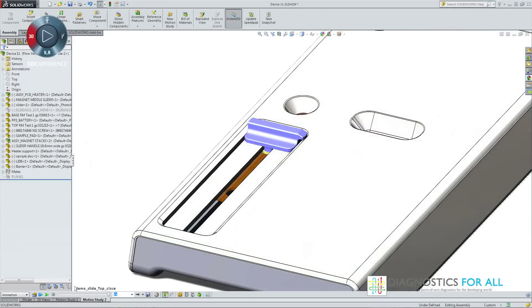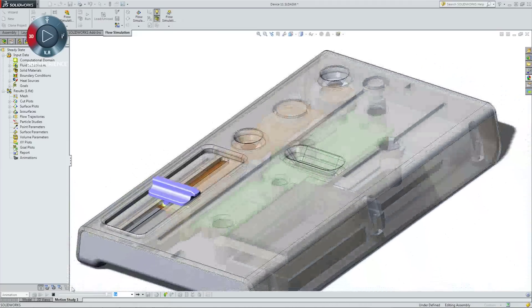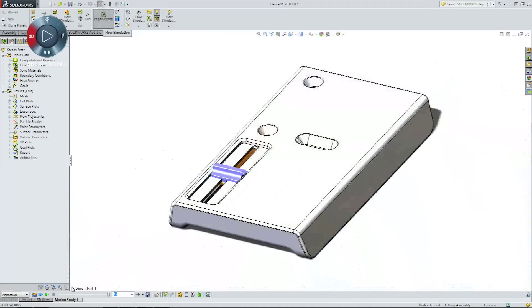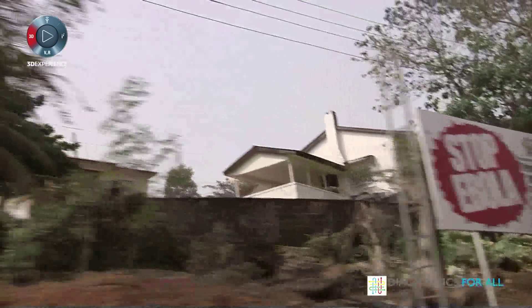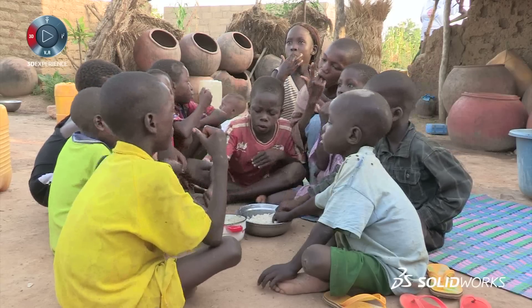When I first joined Diagnostics for All, I saw this huge potential to take this amazing science we'd been developing for many years through to implementation. So I thought the first go-to package was SOLIDWORKS — one of the best methods we could use to communicate, collaborate, and implement the project. We have the opportunity to produce diagnostic tests across a whole range of diseases, and that's incredibly exciting. We can do this over five years, or we can do this over 18 months. And SOLIDWORKS allows us to accelerate that tremendously.